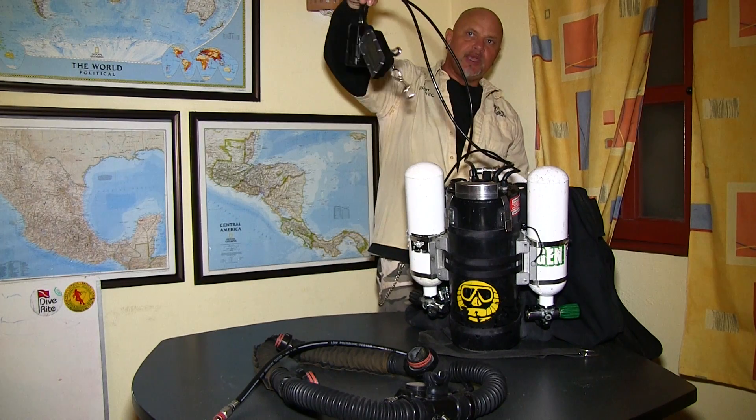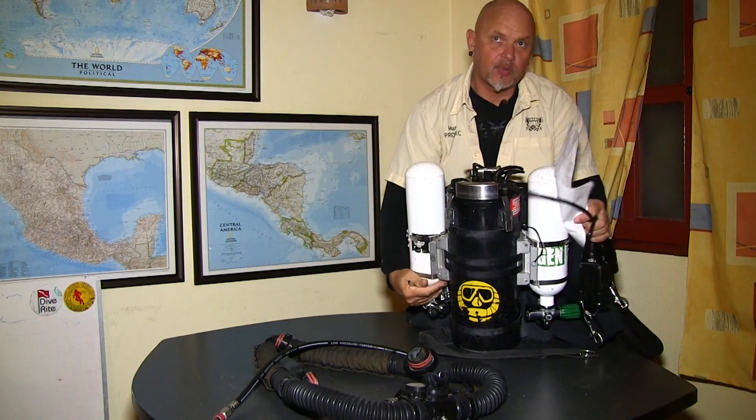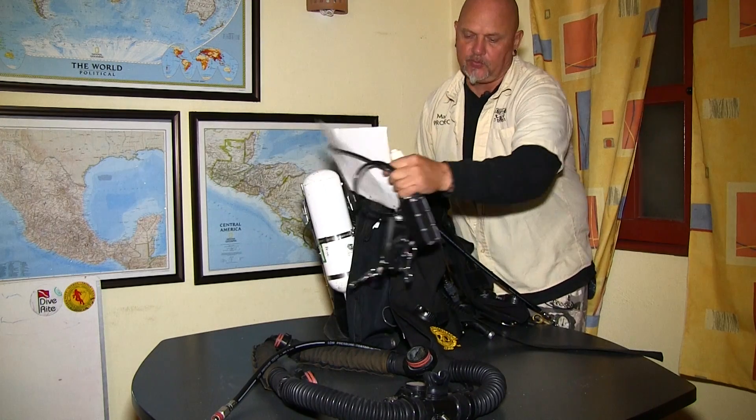Take care of your handsets — don't let them dangle, don't let them fall down. They are pretty rugged, but you don't really want to test that.